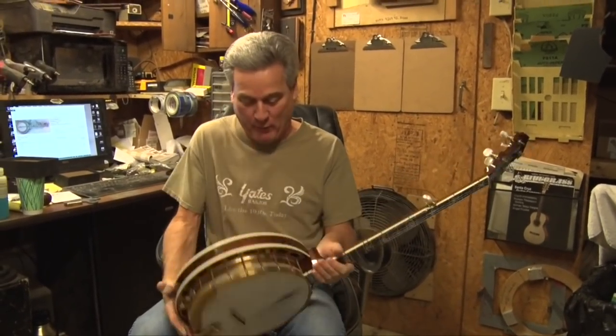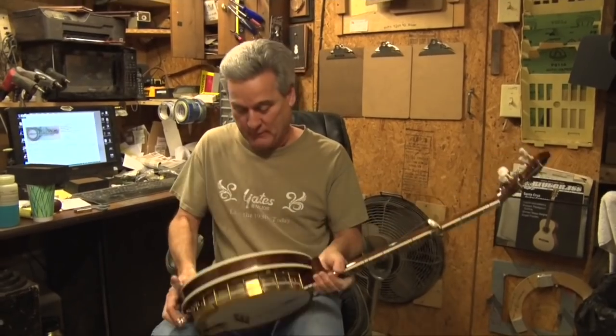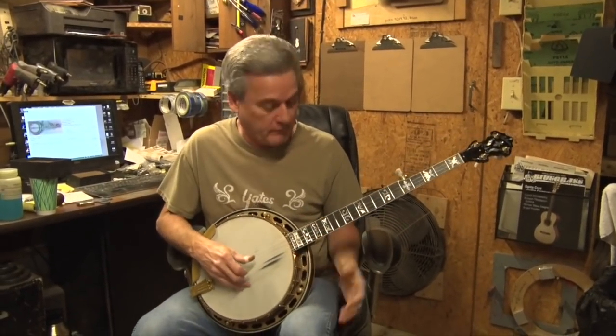I like the way everything went together. Yeah, we just put it together five minutes ago so it is not settled in yet. It'll be better tomorrow.